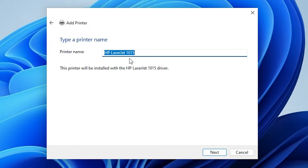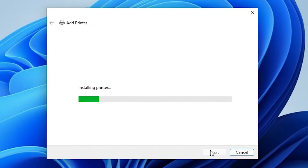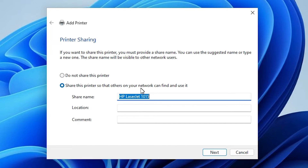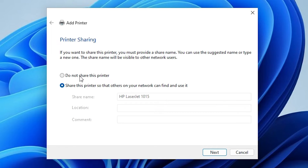Click next. Here we find our printer name. If you want to change the printer name then change it — I don't want to, so I click next. It's installing our printer — it takes a few minutes or seconds, so be patient. Our printer is installed now. If you want to share this printer on the network then select share, otherwise click do not share this printer. Click next.